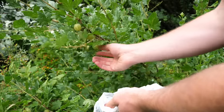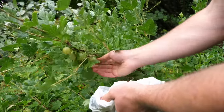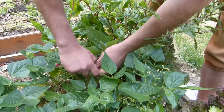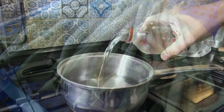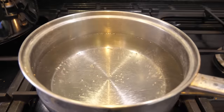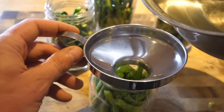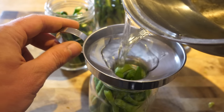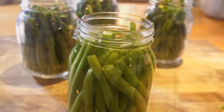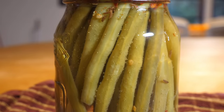Water bath canning is great for foods with a high acid content — many fruits, for instance. Vegetables are naturally low in acid, so must be pickled in a vinegar solution before canning in order to raise the acidity. This reduces any risk of botulism, a rare but serious illness caused by food that hasn't been processed correctly. Please follow recipes very carefully.